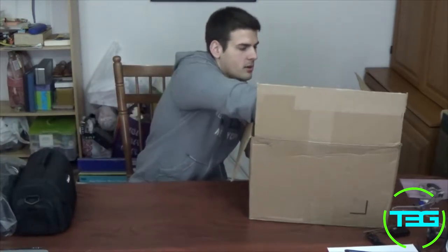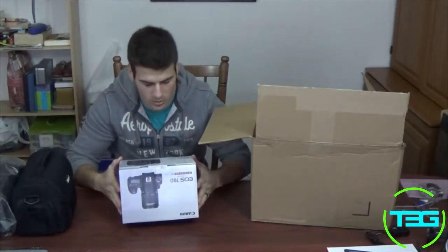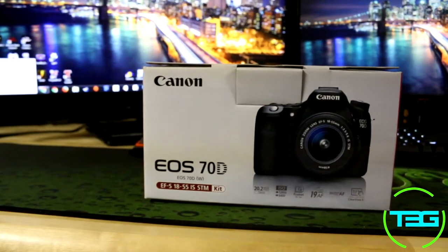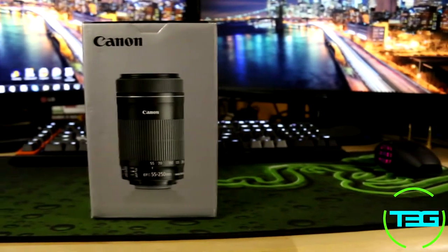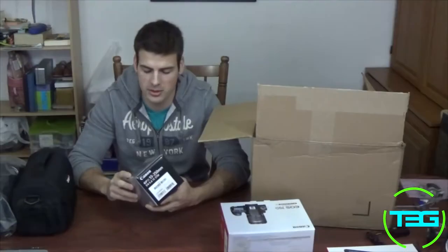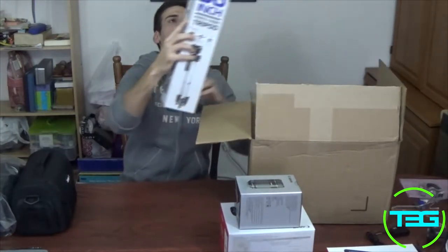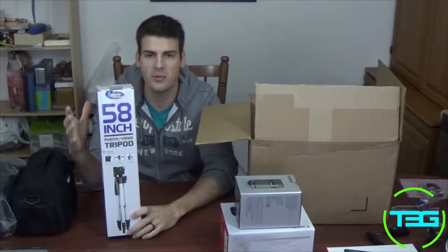We get, of course, the Canon 70D camera with an 18-55mm lens. Also, like I said, you do get two lenses — we also get the 55-250mm lens from Canon as well.